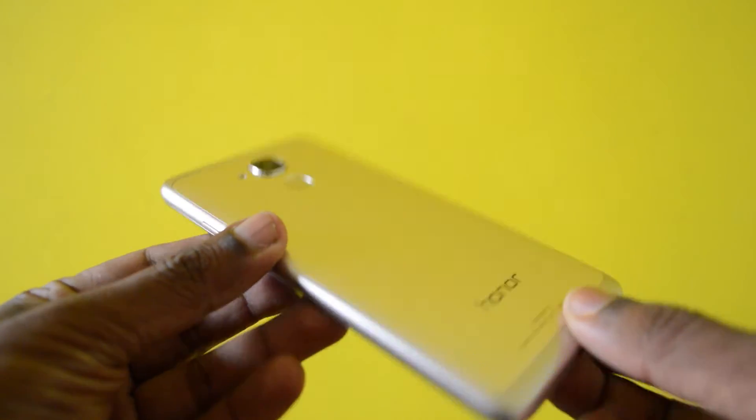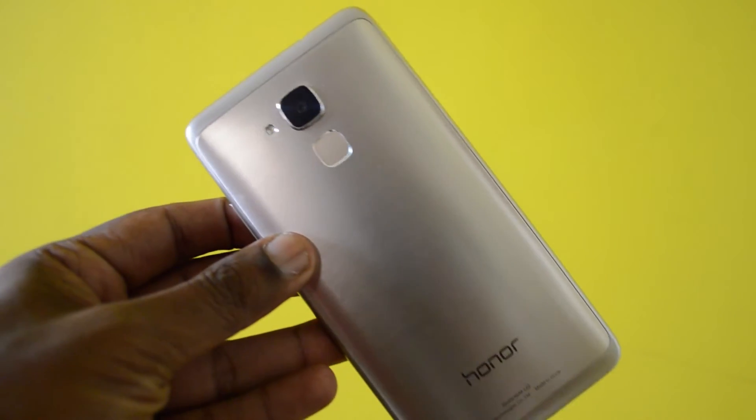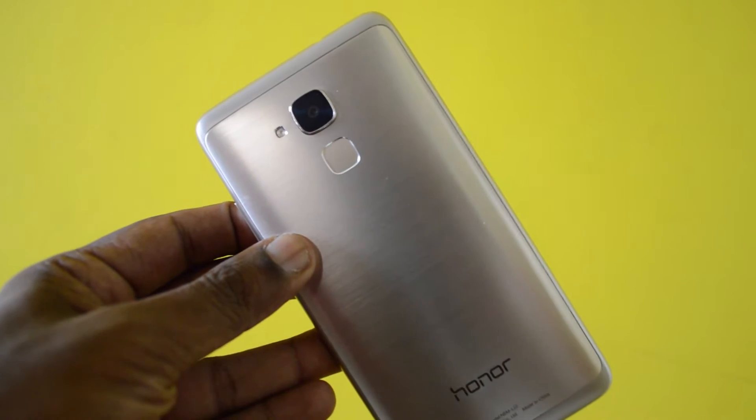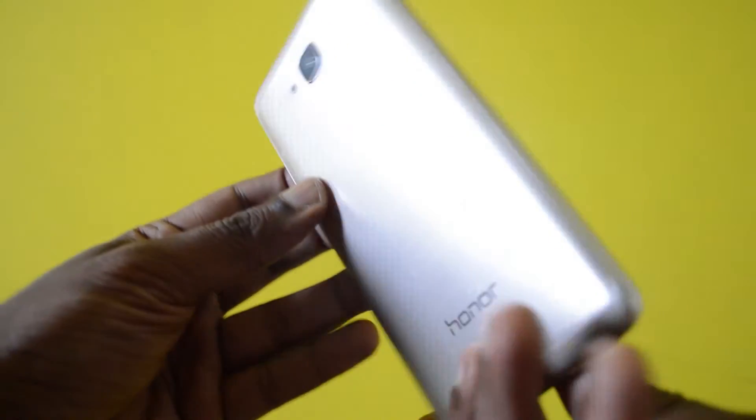What's up guys, this is Lashmarjan from TechRamen. I have here the Honor 5C, and in this video I'm going to talk about the fingerprint sensor — its features, efficiency, and accuracy. So let's get going.